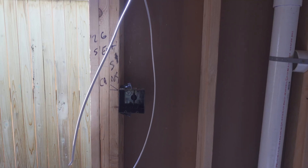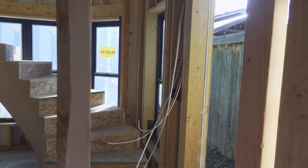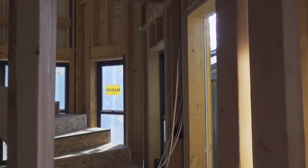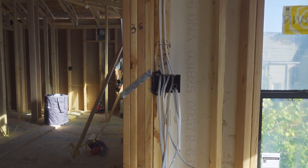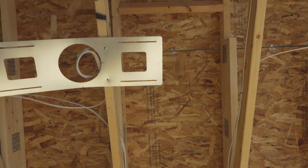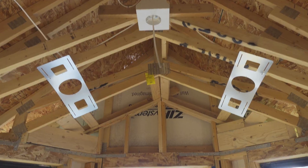You can see our radon vent and the exhaust fan is connected now. Lots and lots of can lights. And this is where our chandelier will hang in the front foyer area.